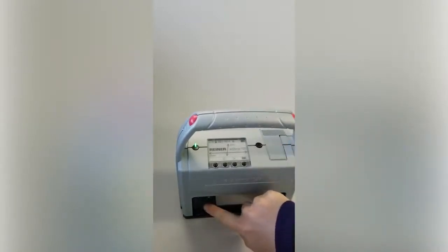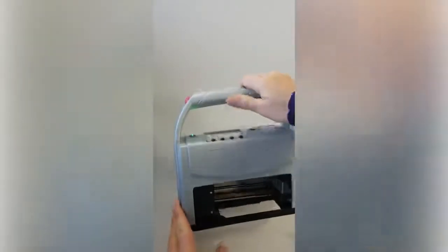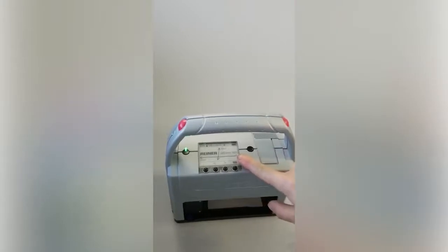You can press this button to return it to the home. That cartridge carrier is now seated at home. You can use any of the three trigger points — one, two, three — under here to print. Every time you click the button, it's going to print what shows on the screen.